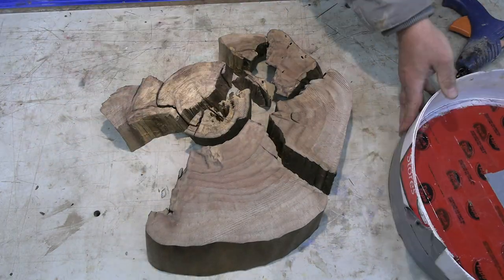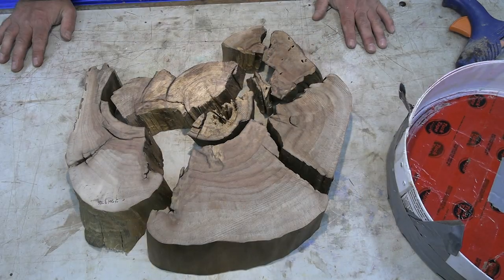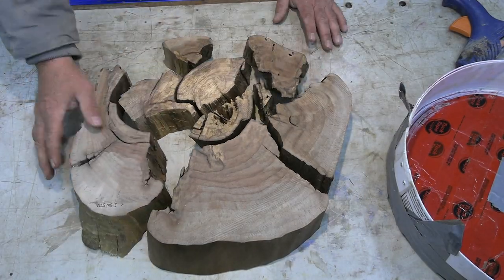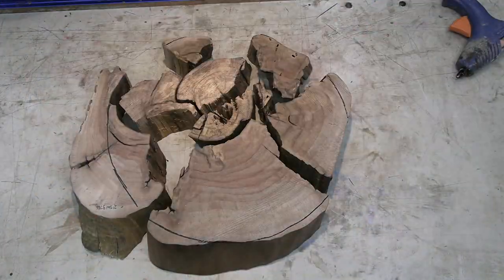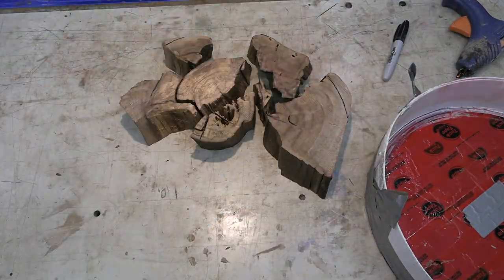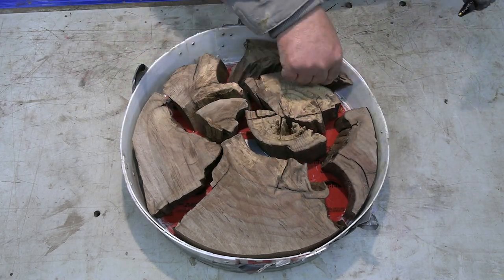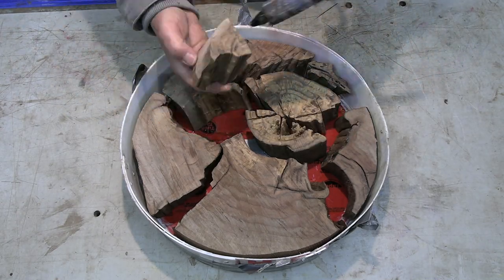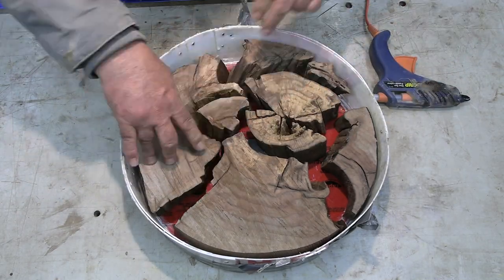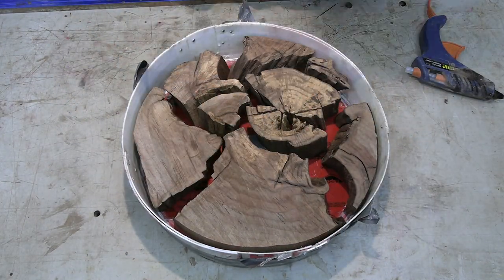I'm not a fan of puzzles and that's what this was. After I broke it all up, I was trying to determine the best way to set this in the little casting bucket. Eventually I come up with something I think will work. I trimmed those pieces on the bandsaw, brought them back, and I'm just gluing them in place, trying to maintain spacing. I want the resin to be showcased along with the green walnut.